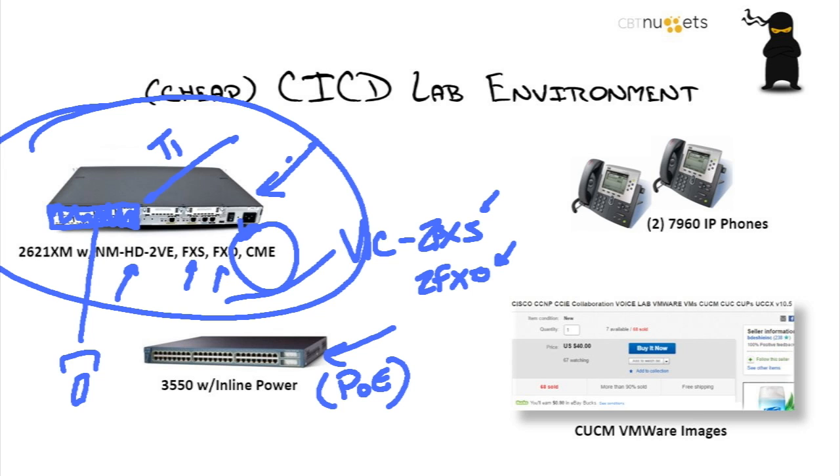Let me toss some prices in as I go. The 2621 — I'm a thrifty guy, I'm shopping on eBay and I don't just grab the first search result — you could probably get it for somewhere between $10 and $20, plus shipping or something like that.